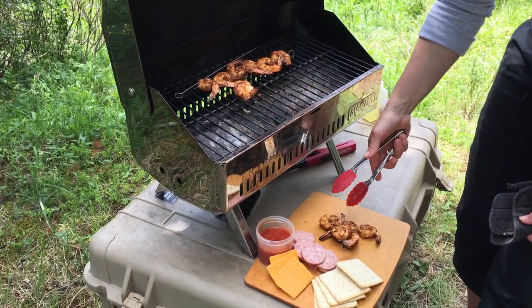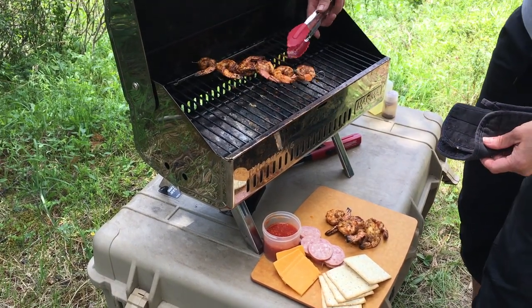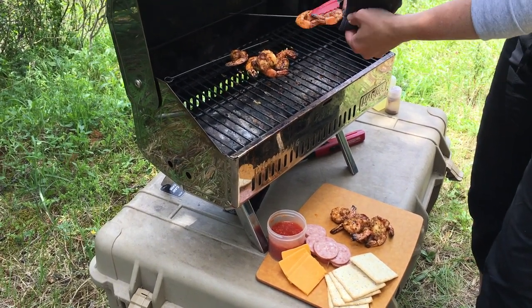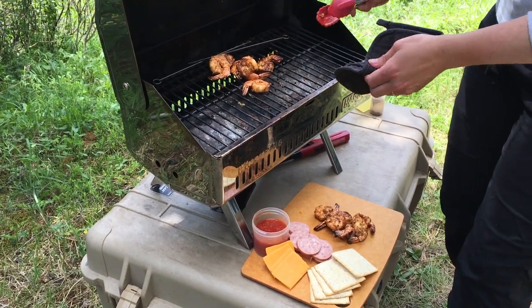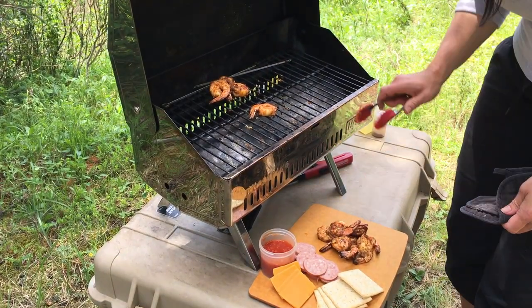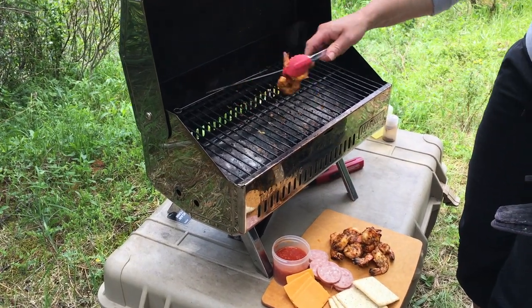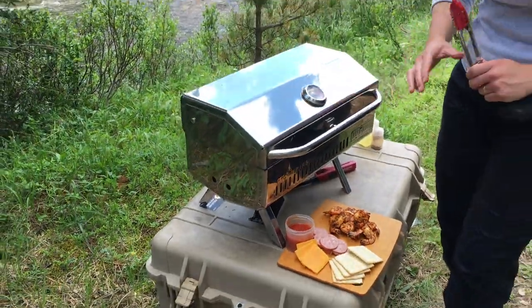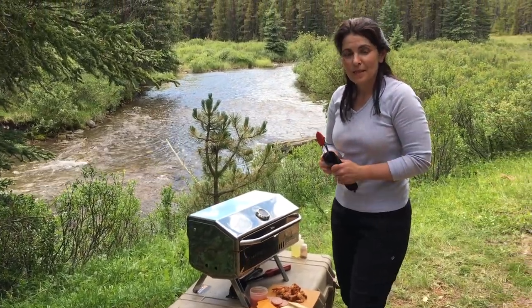The reason I'm taking them off the skewers into the barbecue is simply because sometimes the pressure it takes to peel them off, the shrimp sometimes like to go skidding. So I do it into the barbecue — that way, if I lose control of a shrimp, I don't actually lose the shrimp. Been there, done that. Anyways, that is our wonderful afternoon snack to enjoy with a nice beverage here today.